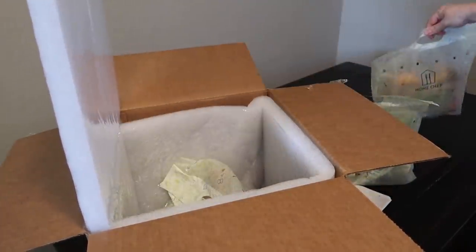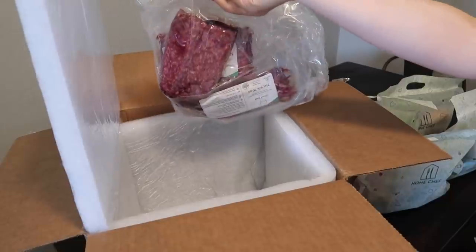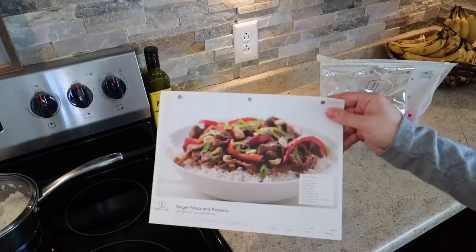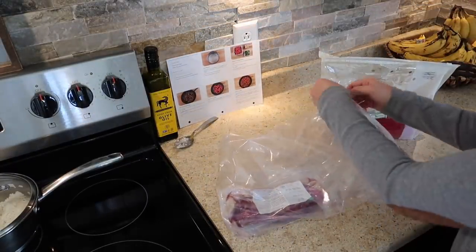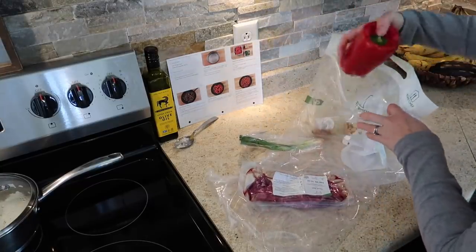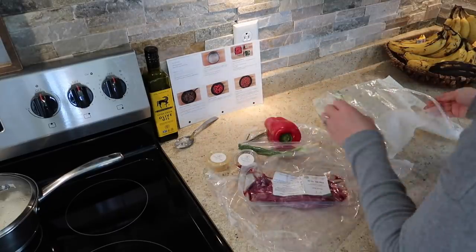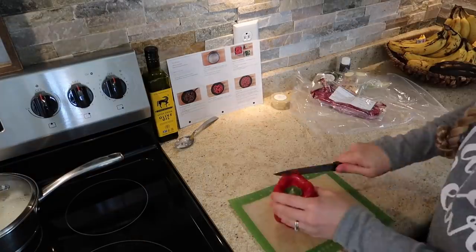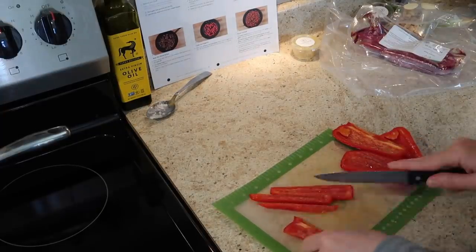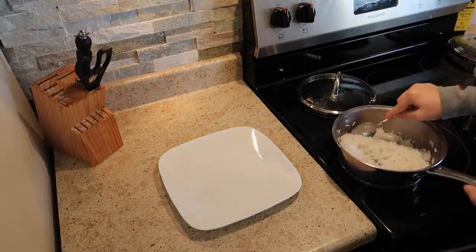In my Home Chef box I usually like to get a variety of meals — I'll get one big supper meal for all of us, and then a couple of easy lunch meals that I can make quickly for myself while I'm filming, or make for my husband and pack in his lunch. Home Chef is a website where you can sign up and order meals that come straight to your door, and every single ingredient you need comes in the box, down to the seasonings. It's always so exciting to get a notification that my Home Chef box is being delivered, because I don't have to worry about what to make for supper that night. It just makes life a lot easier.